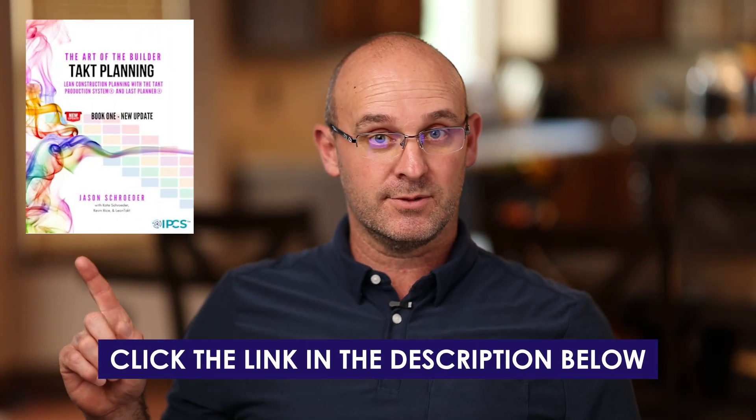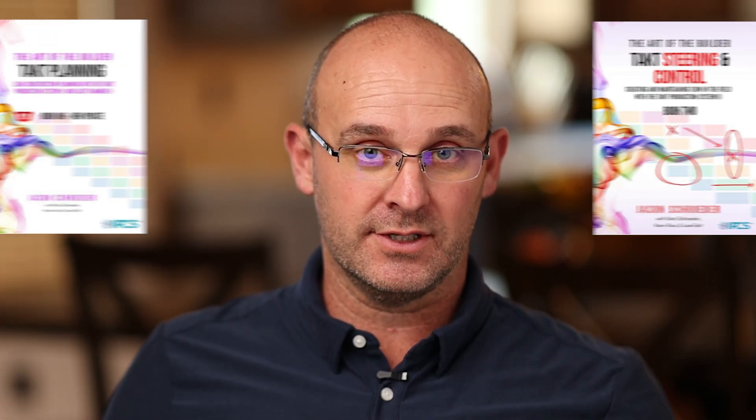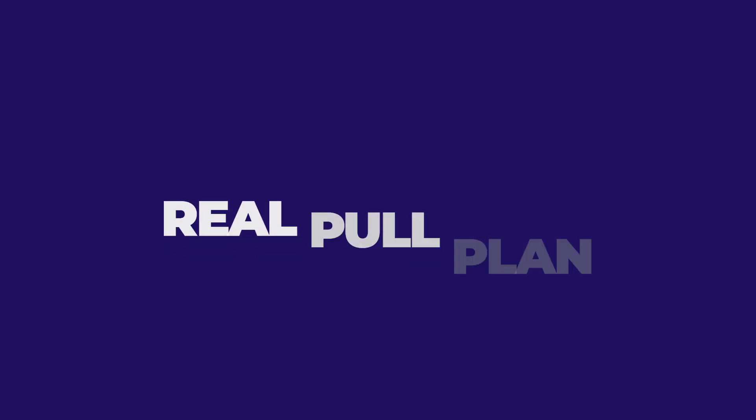Right now there's a book called Tact Planning, which we'll link you to in the description below, and Tact Steering and Control — you're going to want to check those out, they're absolutely amazing. Another video that we'll link you to is called A Real Pull Plan. I hosted the meeting, all the trade partners were new to pull planning, they were not prepared, it was online and I recorded it. That will be in the description below.